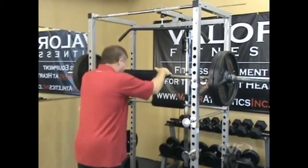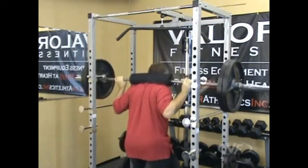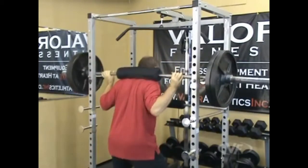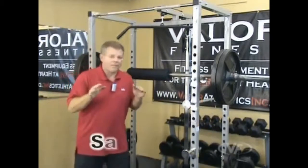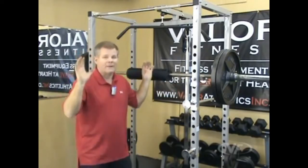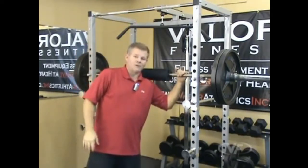There's 225 on the rack right now. Step in, get a firm grip, bring it up, do your squats, and then bring it back down. That's the squat function of the BD7. Set the safety bars at the right height — high enough or low enough as you come down. If you can't get the bar back up, drop it down and the safety bars will catch your bar.